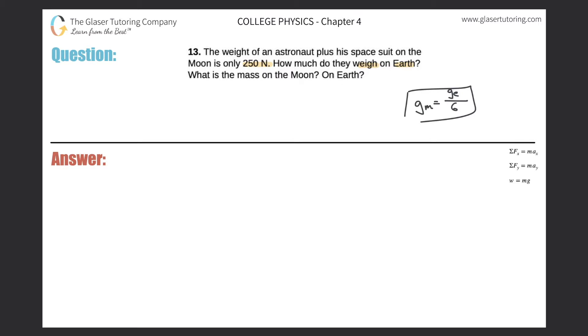Let's create two equations. The weight of the astronaut on the moon equals the mass of that astronaut multiplied by the gravitational force of the moon. And the weight of the astronaut on earth equals the mass of that astronaut multiplied by the gravitational force of earth. Solve both for m: weight on the moon divided by g_moon equals m, and weight on earth divided by g_earth equals m.